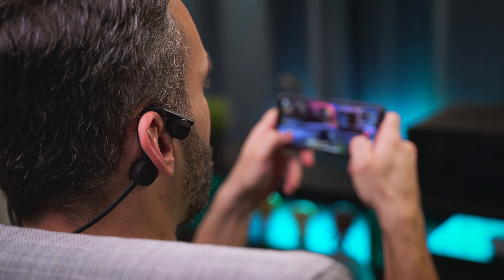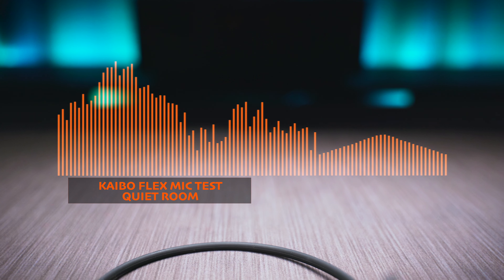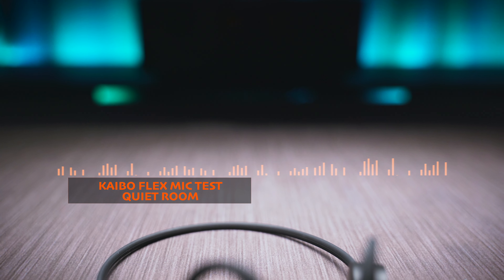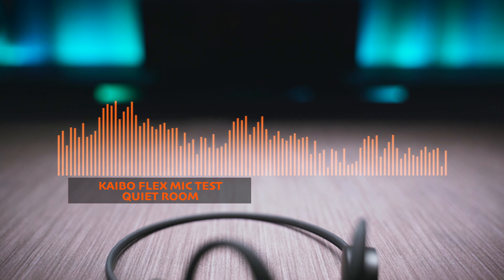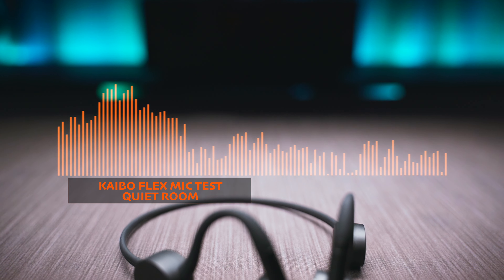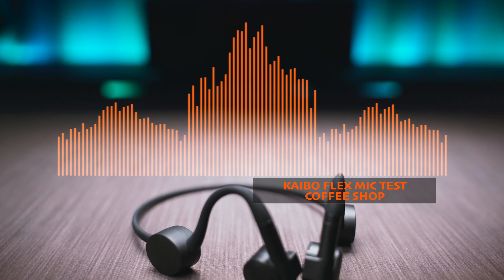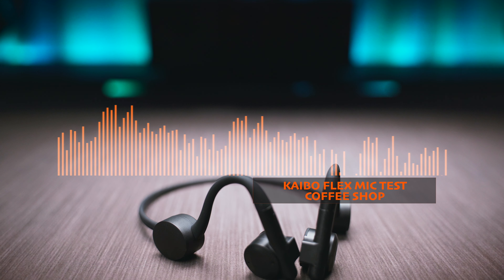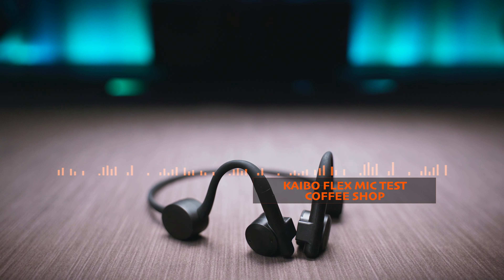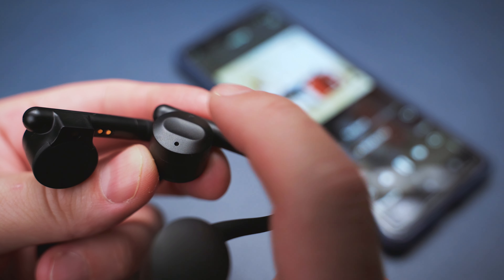There are no lip sync issues with movies on Netflix or videos on YouTube, but games are a different story as there is a noticeable lag which might render the headphones useless for hardcore gamers. The onboard microphones produce a voice that sounds a bit boxy and the audio signal comes in a bit too hot, causing some clipping and distortion, but the voice is easy to understand regardless. The environmental noise cancellation works well — my voice retains its clarity and the background noise is kept pretty well under control.